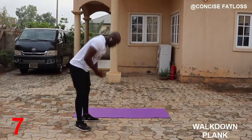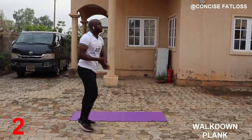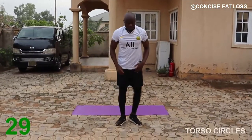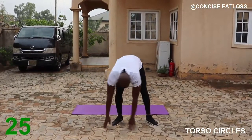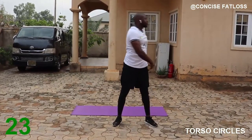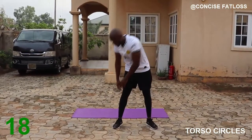A few more seconds left to do this. Next we are doing torso circles — stand with your feet and shoulders apart and then sweep them coming back and forth, then switching directions.